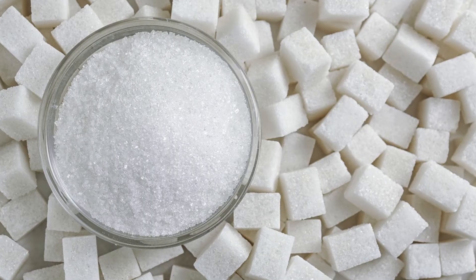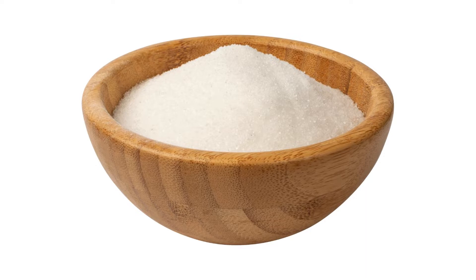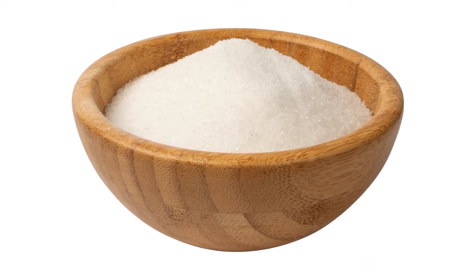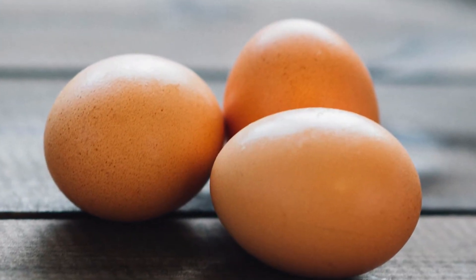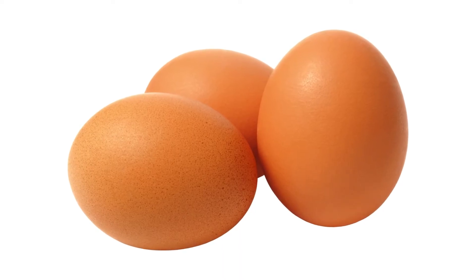5. Granulated sugar — to sweeten the cookies. For a healthier twist, coconut sugar or a sugar substitute can be used. 6. Egg — this acts as a binder. For a vegan alternative, a flax egg can be used.